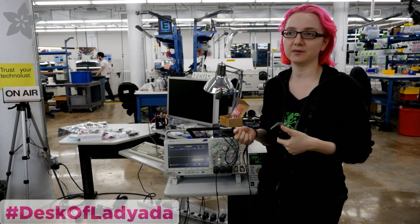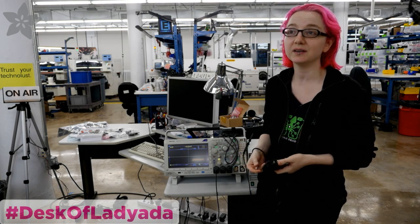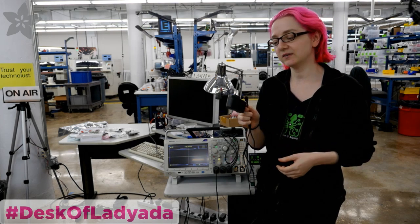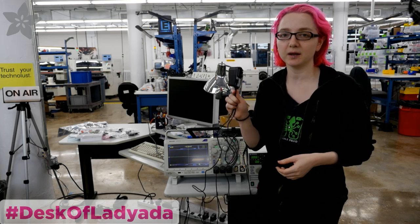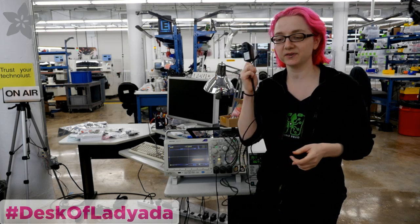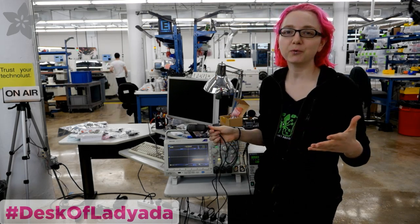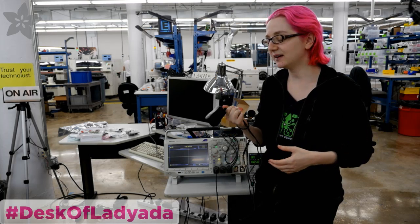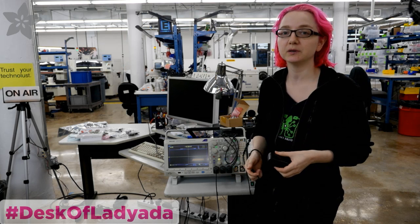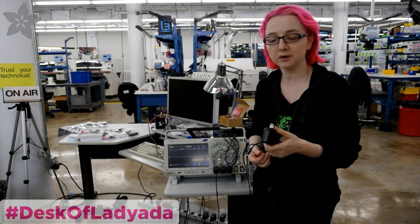The Pi 3 — if you may have watched, we did a video where we did some power analysis of it doing stuff. You can basically draw like an amp of current before you even attach any accessories. So the Pi Foundation suggests using a 2.4 amp, 5.2 volt power supply. We stock a 2 amp power supply, but we got samples of a 2.4 amp one — 0.4 more amps. I wanted to test this and basically verify that I'm getting the voltage I want under load and don't have too much ripple, because that can affect the stability of the accessories coming to the USB port on Linux.